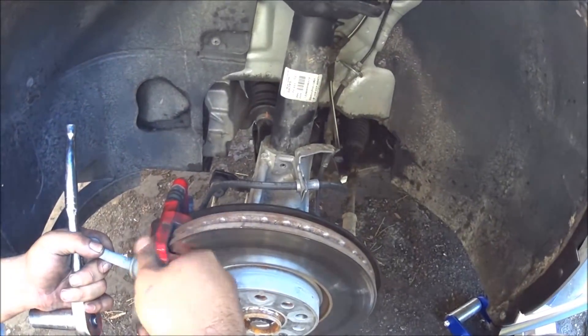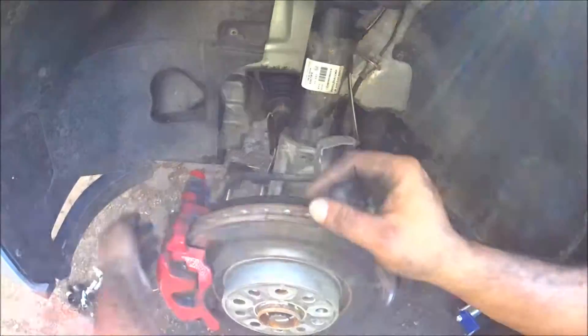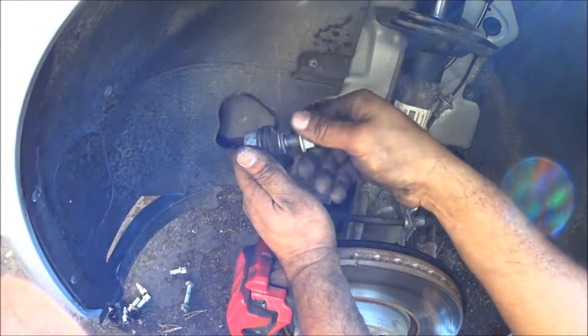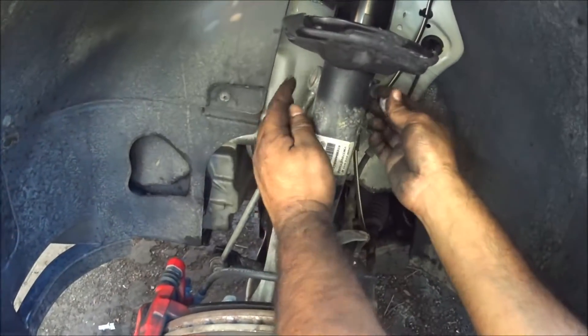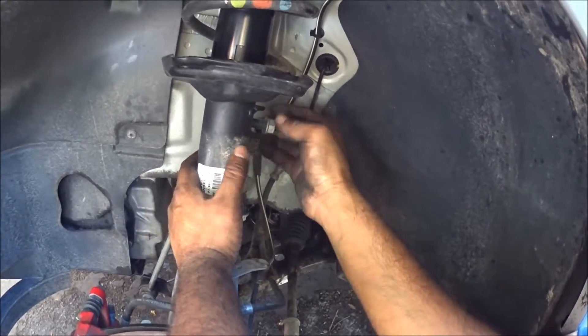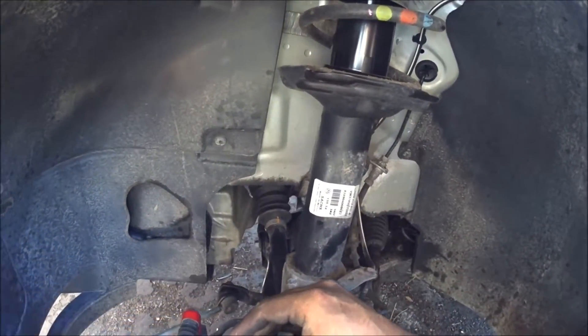Once that's out, just get it out of the way. The next thing you're going to do is get the 18-mil still — this is your end link. Make sure the other side of the car is already jacked up so there's no pressure on the actual sway bar. This will just come out right through here. Take this off with an 18-mil socket; it slides right out as long as the other side of the car is jacked up. Put the nut back on and just get it out of the way until you're putting it back together.